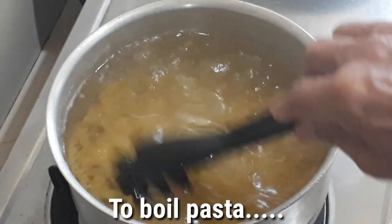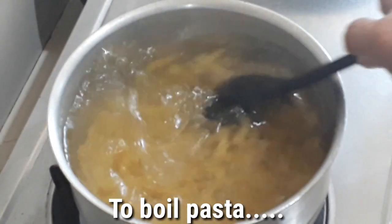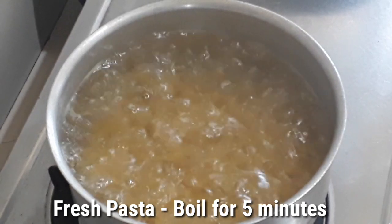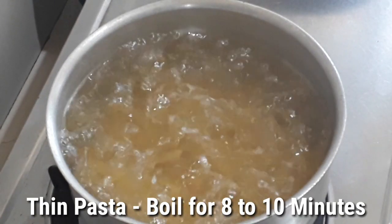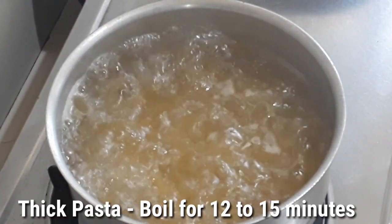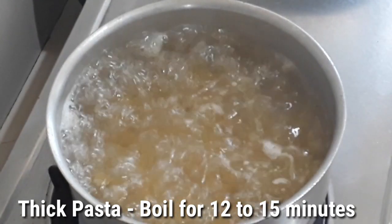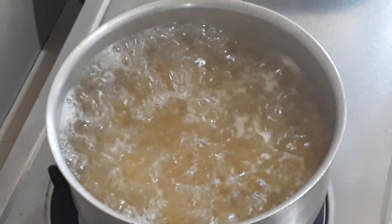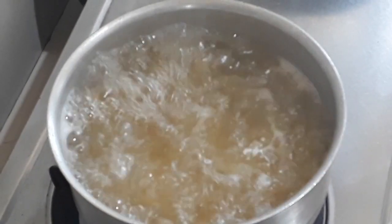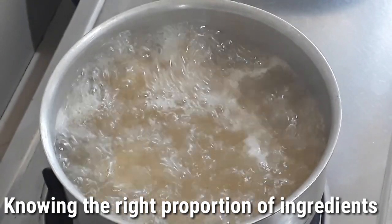As I mentioned in my lecture last time: for fresh pasta it has to be boiled five minutes; for thin pasta, at least eight to ten minutes; and for thick pasta, 12 to 15 minutes. But since this one is not so thick, we'll set it at 12 minutes.